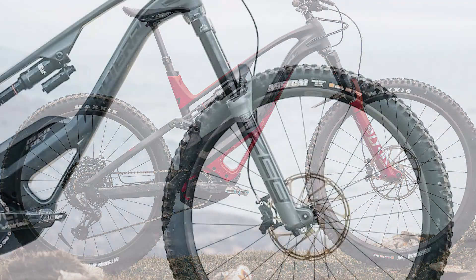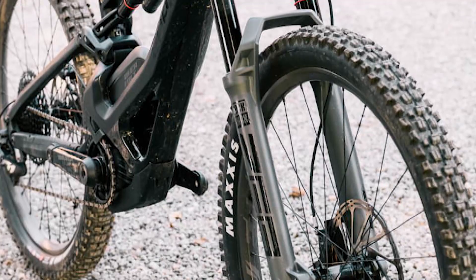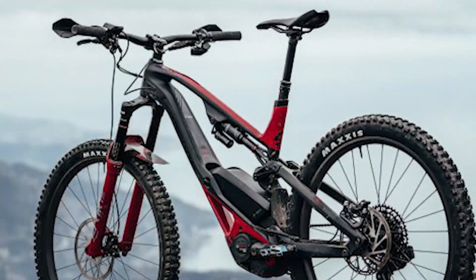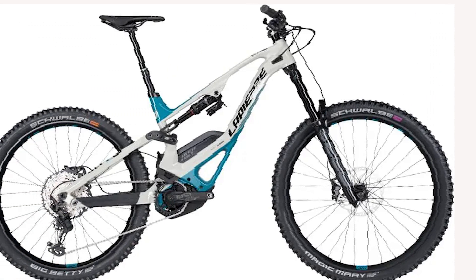Lapierre Overvolt GLP2 Elite frame and kit. The lithium-ion battery is located above the motor to prevent it from becoming too heavy. It's 20% less than the power packs found elsewhere, but at 2.6kg, it's 900g lighter. The bike is a bit heavy — it weighs 2.7kg more than the next lightest bike we tested, the Orbia Wild FS-H10.